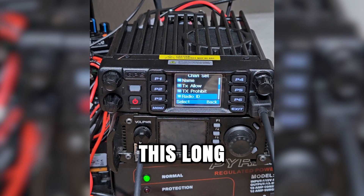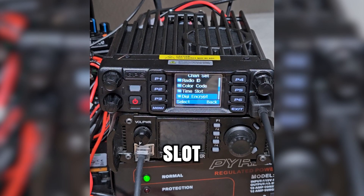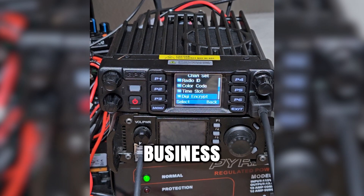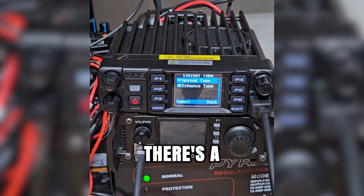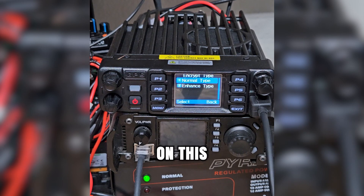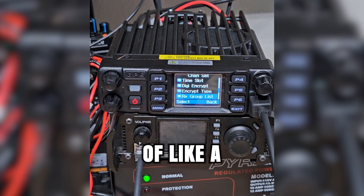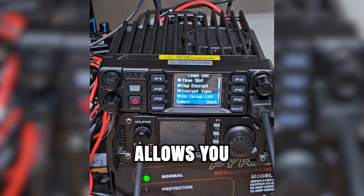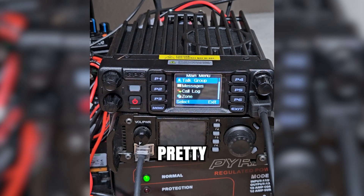We've got our color codes. You can choose your time slot and set your digital encryption — this is on a ham radio frequency, so we're not going to set up encryption here, but I will be setting that up on my business license frequencies at a later date. Encryption type: I've got normal or enhanced. There are a number of different encryption algorithms available on this AnyTone — we can get into that more once we look at the CPS. The receive group list is kind of like a scan list, but specifically for talk groups on the same frequency, allowing you to set up a list of other talk groups you'd want to listen to.